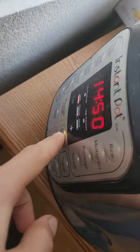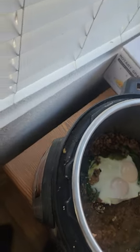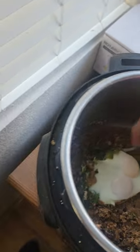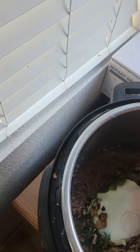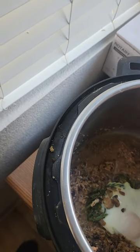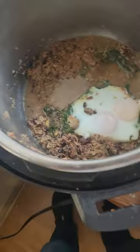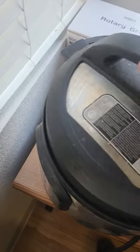Set it to the keep warm setting - the keep warm setting doesn't burn it nearly as easily because it's warm instead of Instapot temperature. Set it on the less setting because we're just trying to keep it warm, not cook anything. Then you can mix it around a little bit and scrape the bits off the bottom so it doesn't burn anymore.